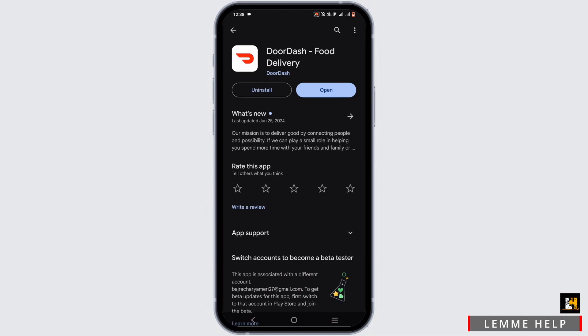For that, open the Play Store and install your DoorDash application. If you already have it installed, tap Open.